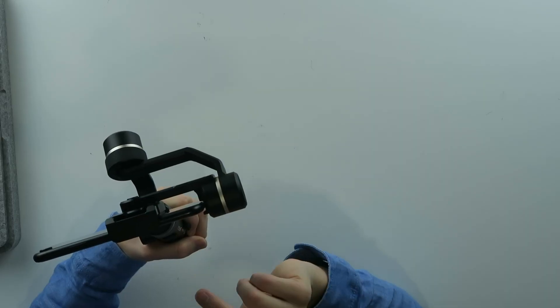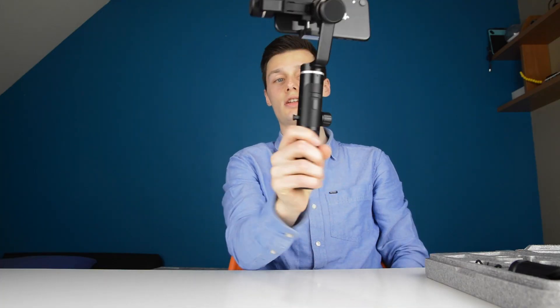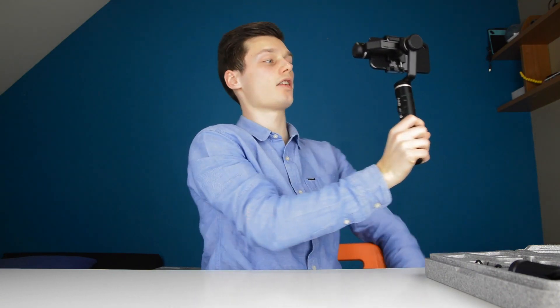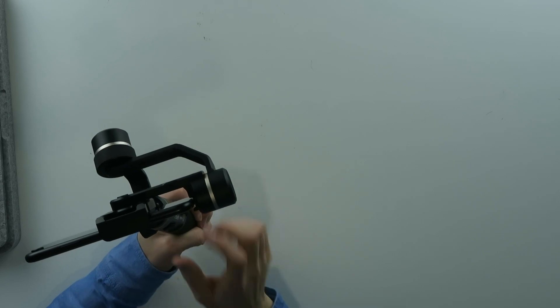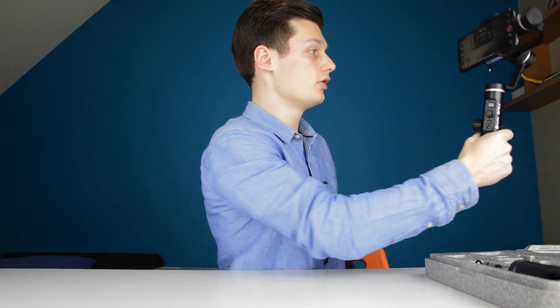So let's do the lock mode. Now it's on lock mode and you'll see the difference — I can turn this, go like this, and it's locked in the same place. So it won't change — that's the lock mode. This is the pan follow mode, which is of course a bit different. As you can see, if I turn it, it follows.